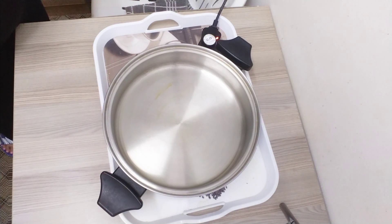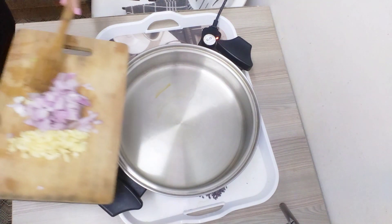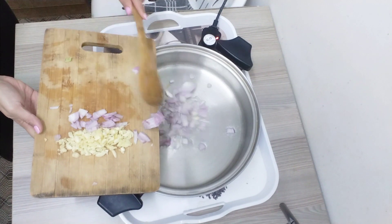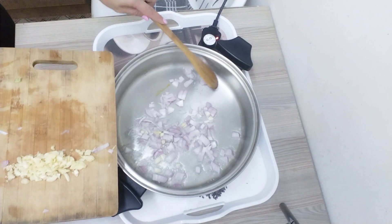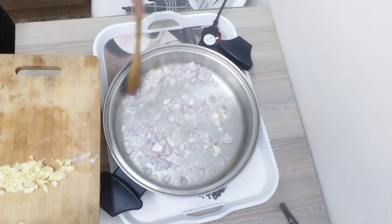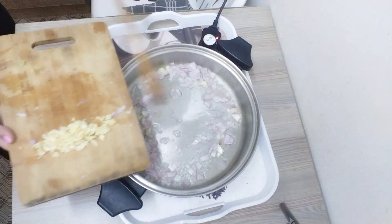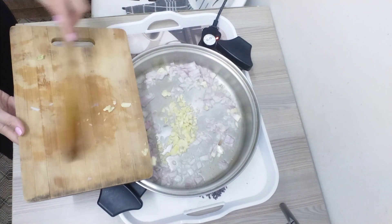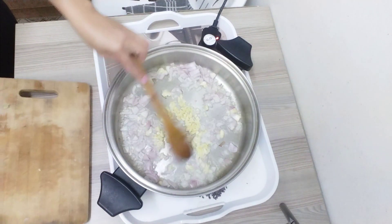Let's cook. Today we will cook Hong Kong with yummy seafood. Look at that. A lot of garlic.